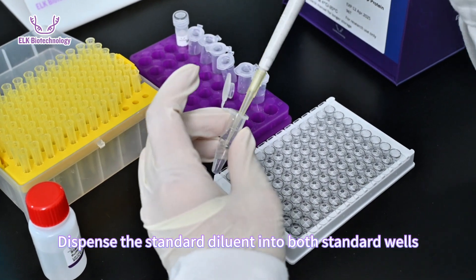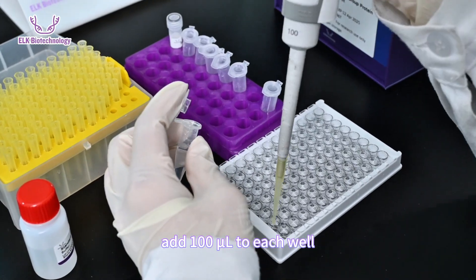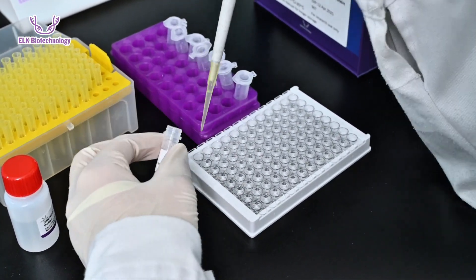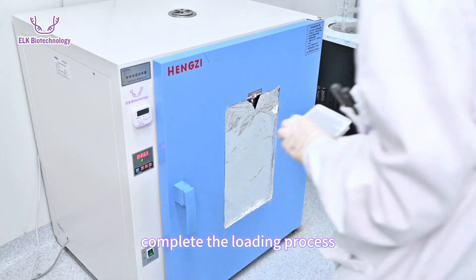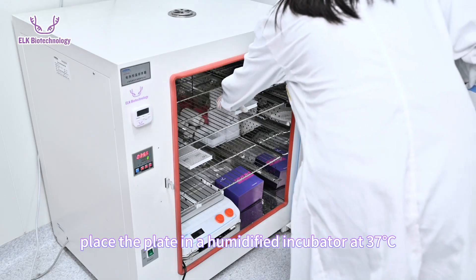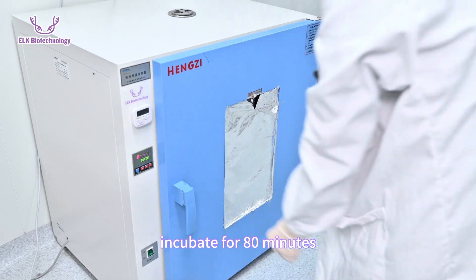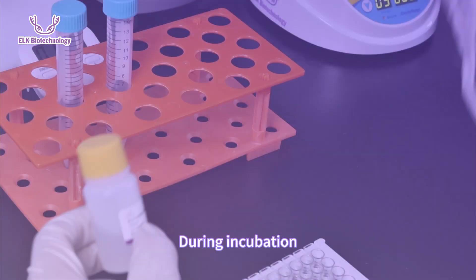Dispense the standard diluent into both standard wells and sample wells, adding 100 microliters to each well. Once the loading process is complete, place the plate in a humidified incubator at 37 degrees Celsius and incubate for 80 minutes.